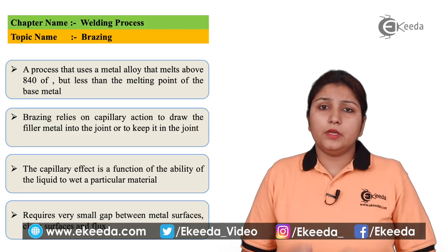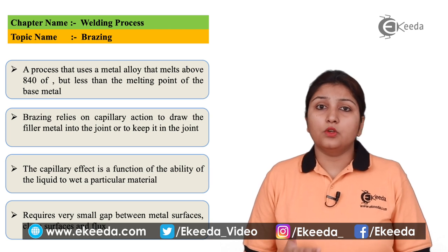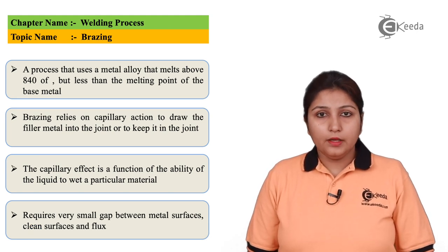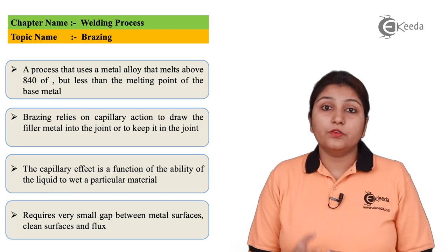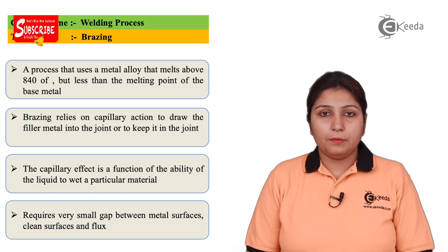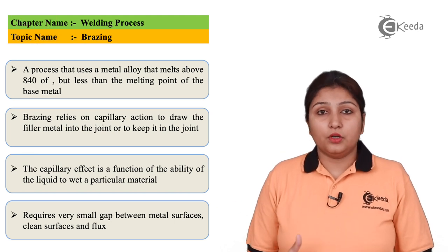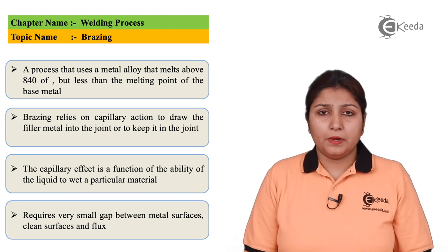In brazing, your brazing gun should always be nearer to the object to be brazed. Secondly, you have to clean the surface properly — clean the surface of the object so that brazing can be done. There should not be any dirt or contamination on the surface. Thirdly, brazing works on capillary action to draw the filler metal into the joint and keep it at the proper place.